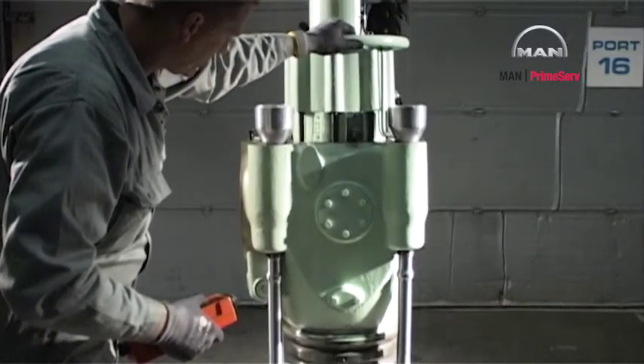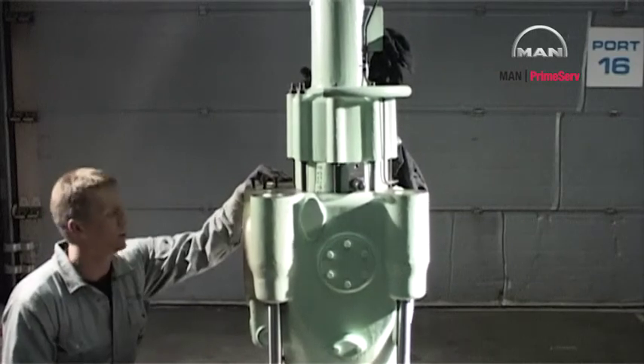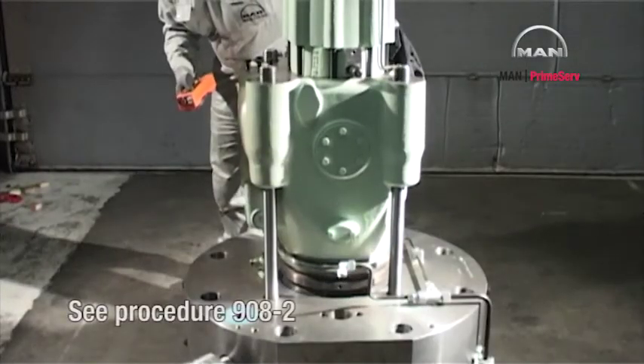Position the valve in the cylinder cover bore, guiding it in accordance with the exhaust flanges and the guide pin on the exhaust side of the exhaust valve. See procedure 908-2.